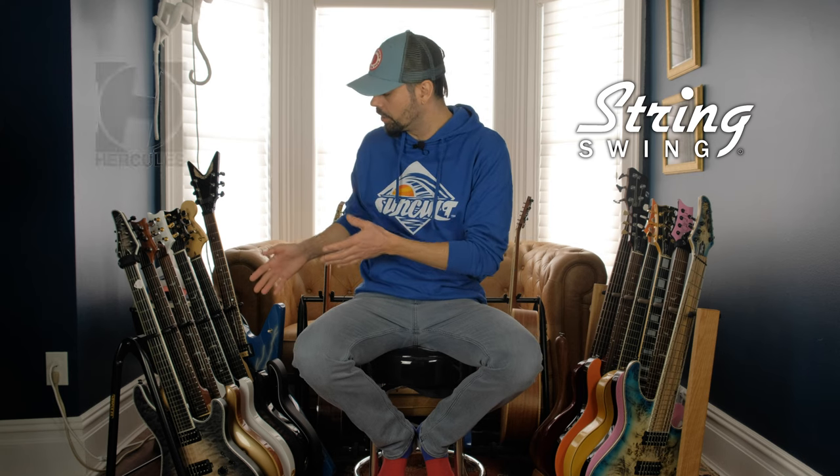This is a String Swing CC34 and this is a Hercules GS523B. The one behind me, the bigger one, is the GS525B. The features between the two Hercules models are the same — it's just that the bigger one is bigger. So why am I comparing these two racks today? I've wanted to change some stuff up in this room. I've been using that larger Hercules stand behind me for a while now. It takes up a lot of floor space, bigger footprint. So I wanted a couple of smaller stands I could move around — a bit more modular — to squeeze more guitars into different spots in this room, so I thought I'd start off with the smaller Hercules stand.